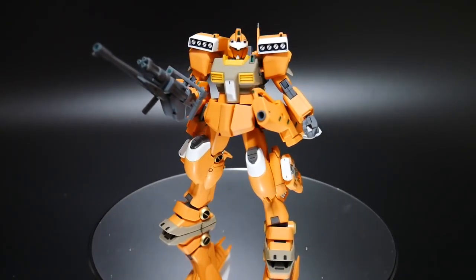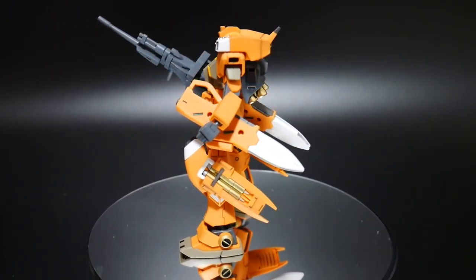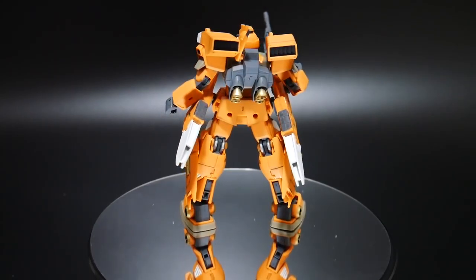Hello YouTube, it's Krosama, and here I have the high-grade Build Divers GM3 Beam Master. There are quite a few things I actually have to say about this kit.